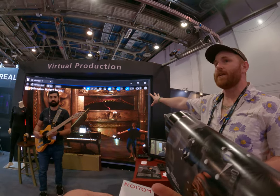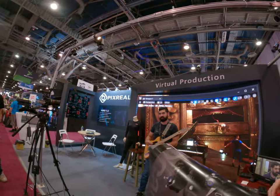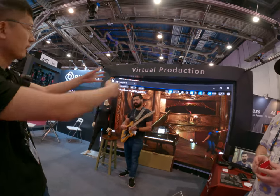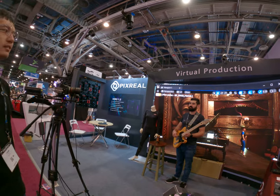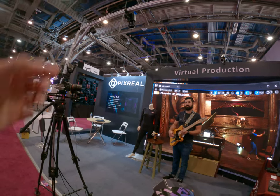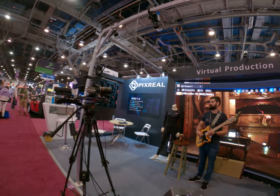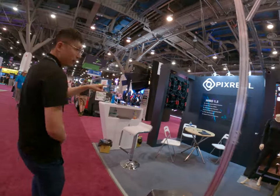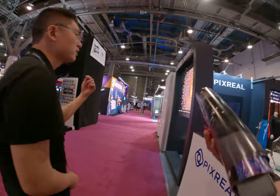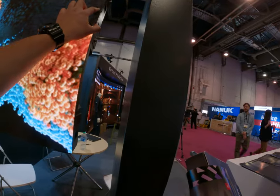We're using Pixreel's LED wall right now, and Frank is our representative for this. The LED wall is a little bit curved on both ends — you can build it in any size or shape, like concave or convex. Those panels are about 1 meter wide and 1 meter high. Each unit is made up of four LED panels, so if one piece is broken, you can swap it out individually.